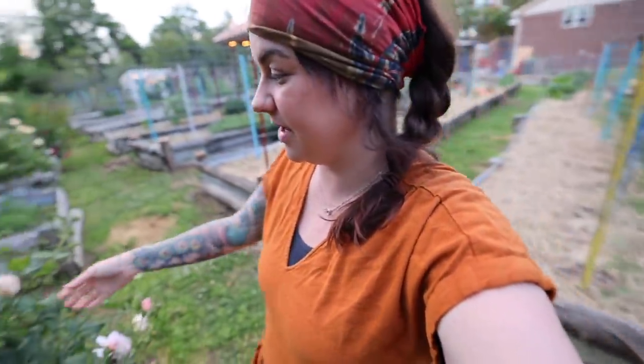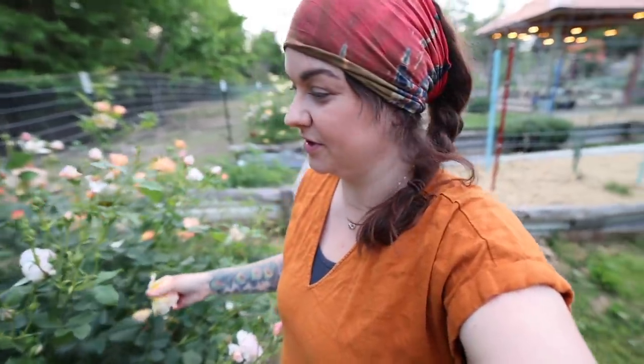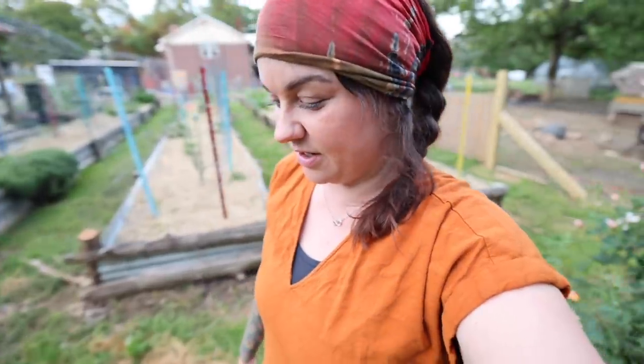You guys are going to be seeing this video on Mother's Day, so happy Mother's Day to all of you mamas — whether you've birthed or raised babies, or stood in the place where there needed to be a mama.